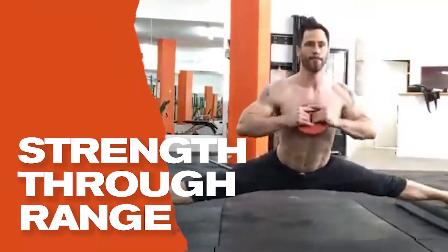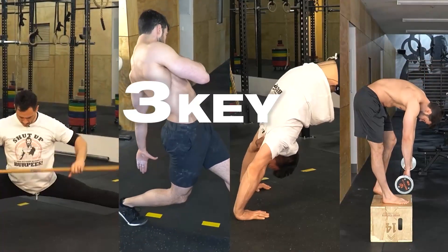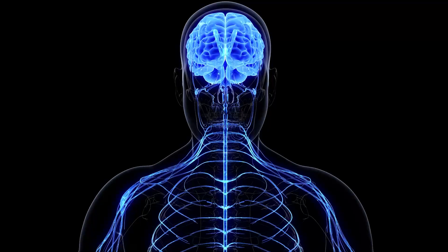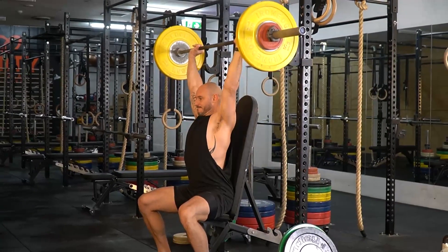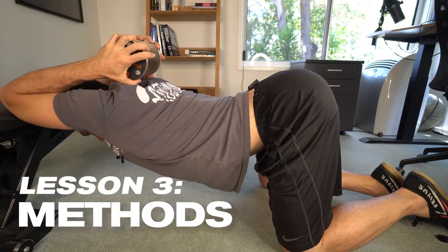Developing strength through range is a misunderstood part of flexibility training. People seem to think that stretching alone will make you flexible, and it's just not true. In this series on the flexibility blueprint we're discussing three key concepts. In video one we talked about understanding what flexibility gains mean, in this video we'll cover developing strength through range, and in lesson three we'll discuss modern stretching methods.